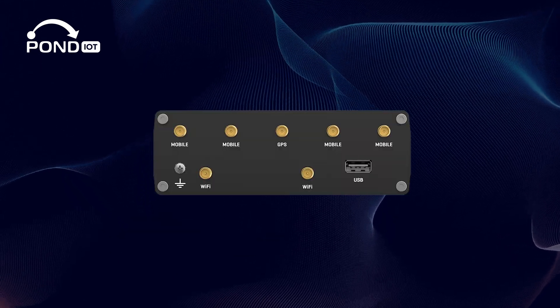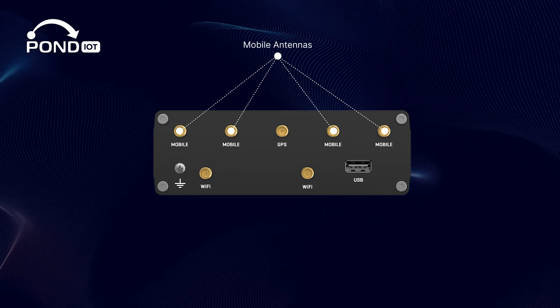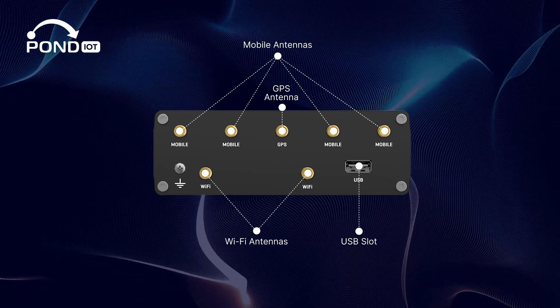On the front, you've got four mobile antenna ports to boost your 5G LTE connection, a GPS antenna port, two Wi-Fi antenna ports, and a handy USB slot.